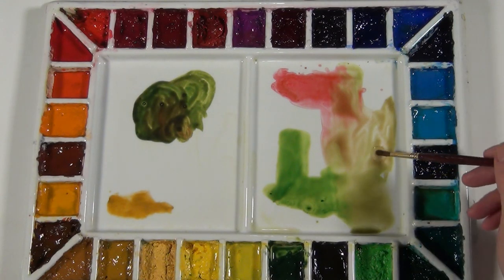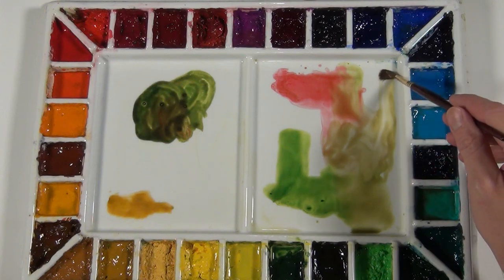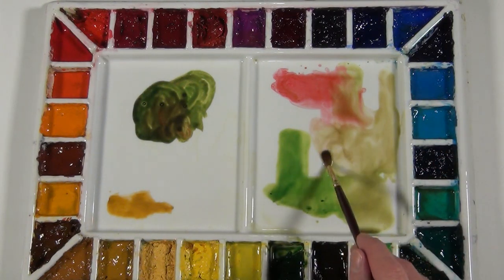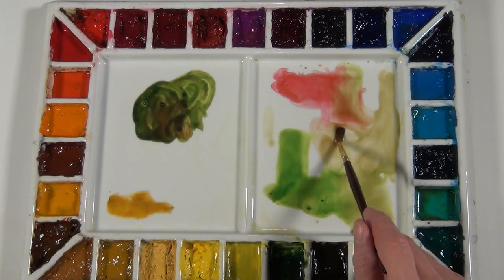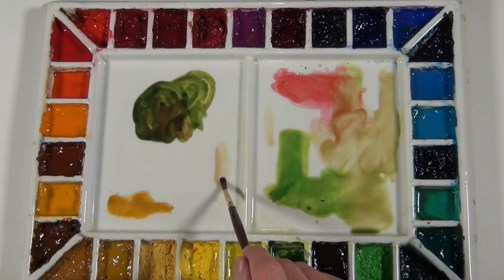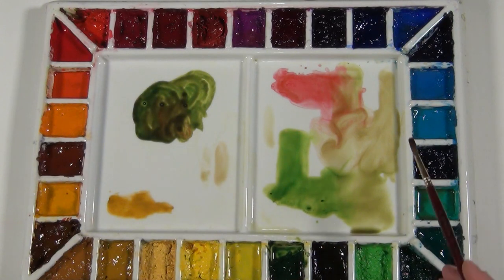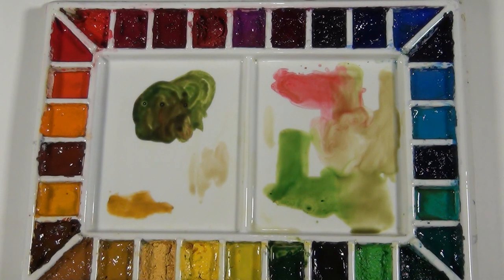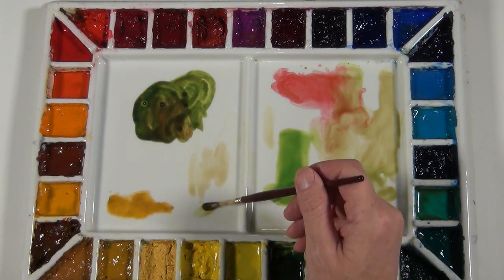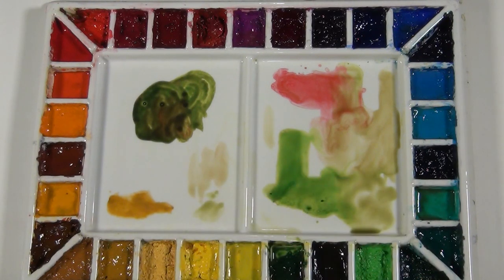I can add more water here and make this a lighter wash, a very light value wash. And that's what I've done for a lot of this painting — I use this lighter neutral tone and I vary it from leaning towards the red side or leaning towards the green side.